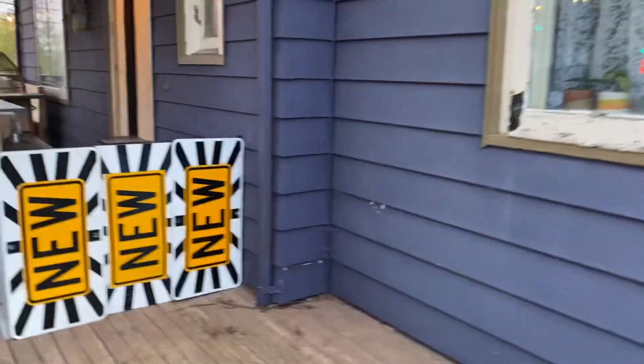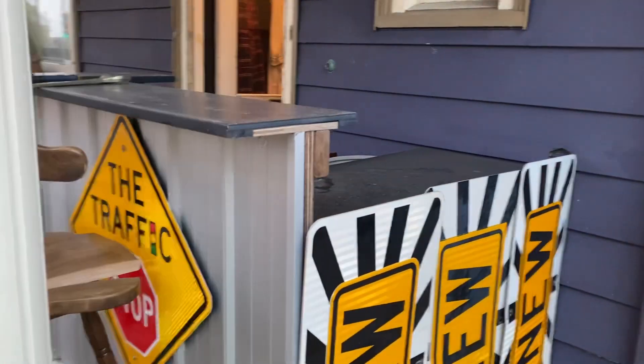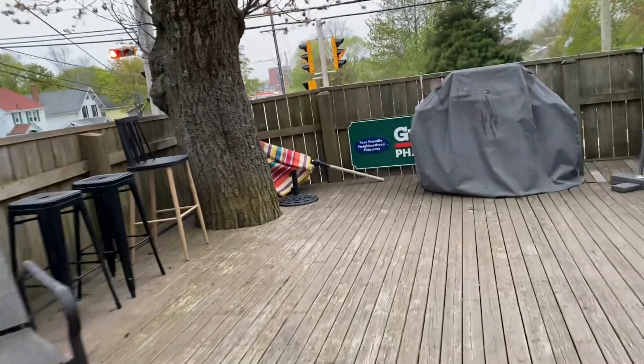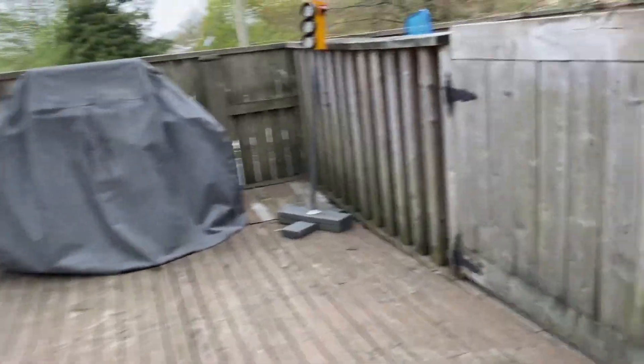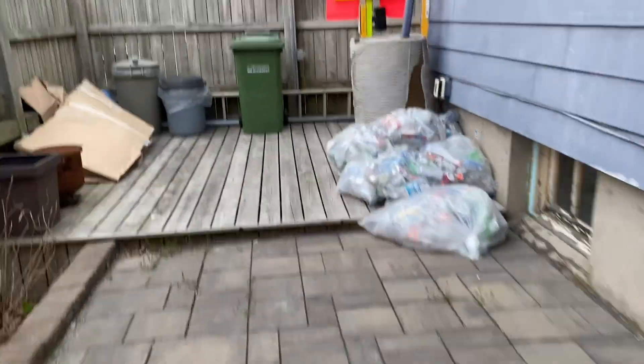And then over here I have my bar set up, my new signs — traffic stop. Building a bar over here, a couple more guardian signs. And then over here that sign for exit, my old school zone sign. Don't mind my recycling, I gotta bring that back.